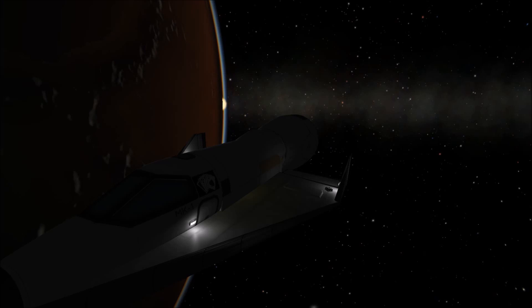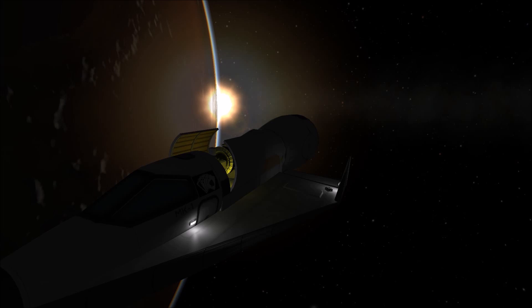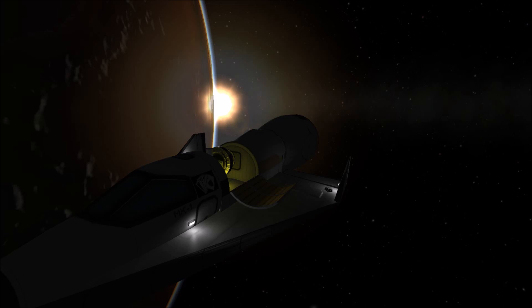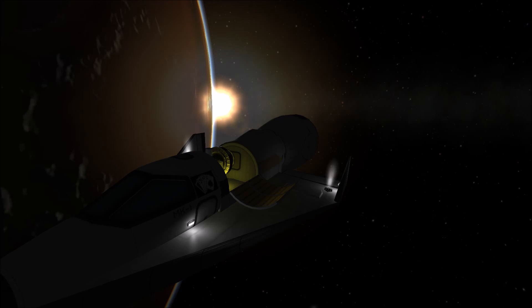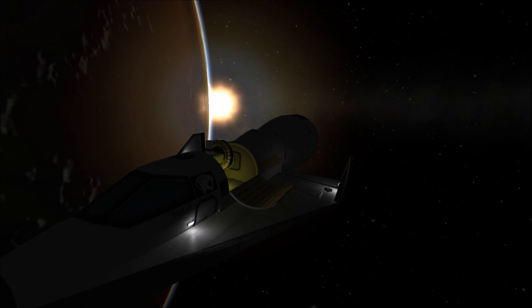The X-20 would utilize a skip-glide method in which it would reenter the atmosphere in order to change its trajectory and then use its rocket to reenter orbit. This would make orbital maneuvers more efficient, as orbit changes made in orbit would be more taxing on the fuel.